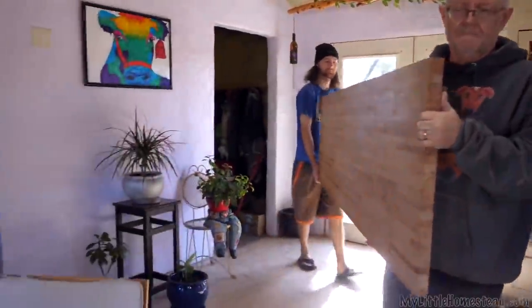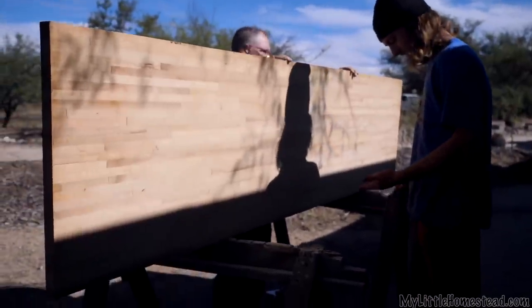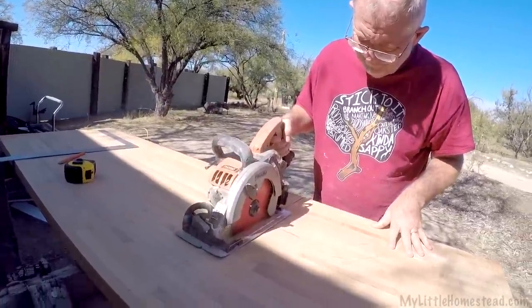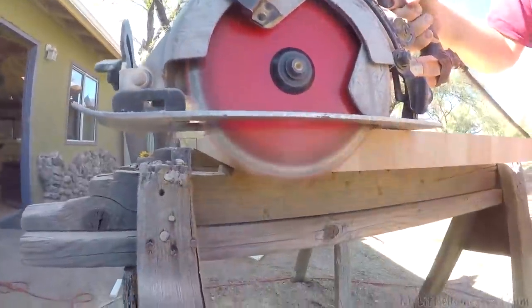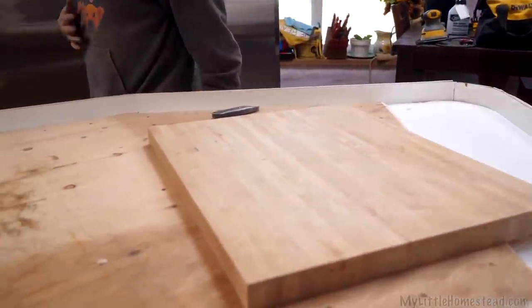We're going to butcher the butcher block. This is a block of wood — time to cut this whole sucker up because it's going to go in our countertop. Bacon strips, more bacon strips. We have sections in the countertop where we can put the butcher block in.